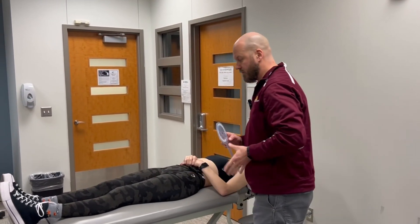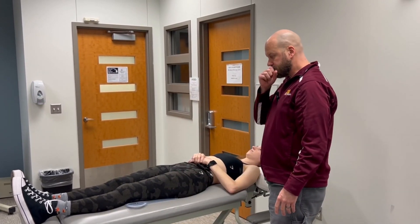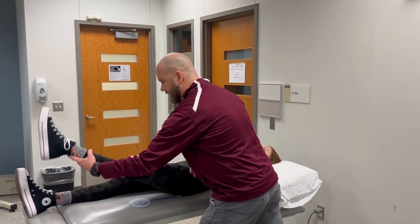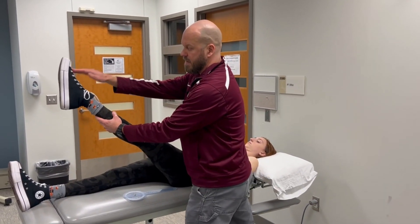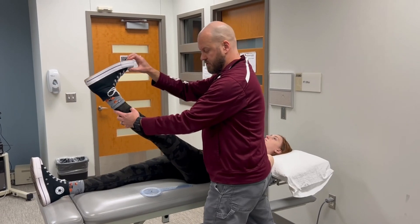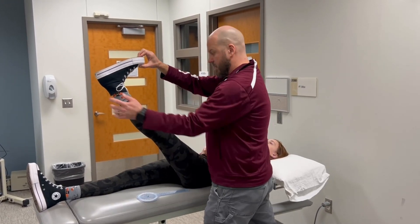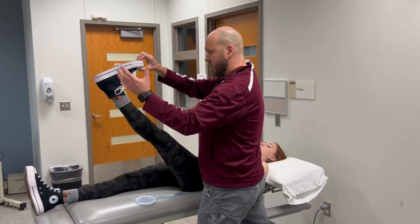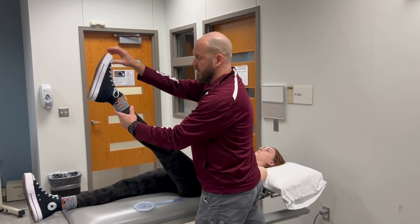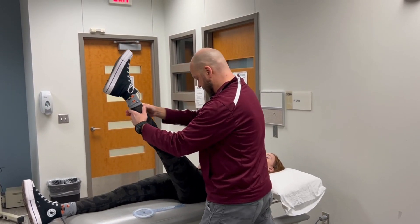The straight leg raise can also be used as a hamstring muscle length test, but it is also used as a nerve tension test. For the muscle length test, you want to make sure that you're relaxing the ankle, as opposed to pulling the ankle into dorsiflexion — that becomes a neurological test because you're increasing tension from the lumbar spine into the toes. For the hamstring muscle length test, make sure the ankle is relaxed.